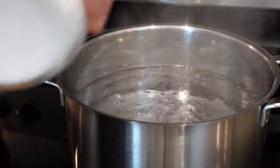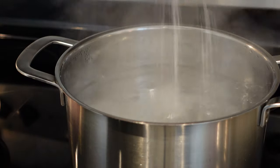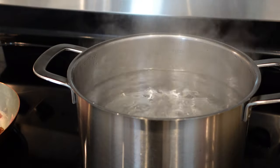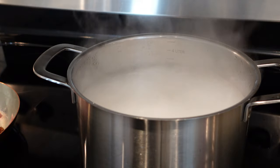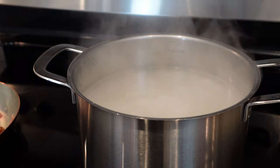When the guanciale is cooking, we add some salt to the boiling water — not a lot, because the egg and cheese sauce is pretty salty — and we start cooking our rigatoni. You can also use spaghetti or bucatini, but I like rigatoni because the creamy egg sauce can go inside and it's beautiful.